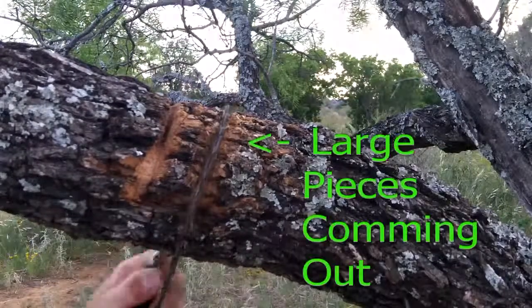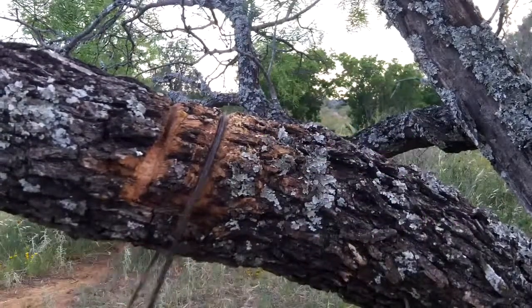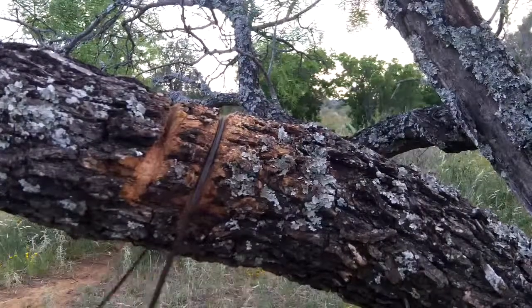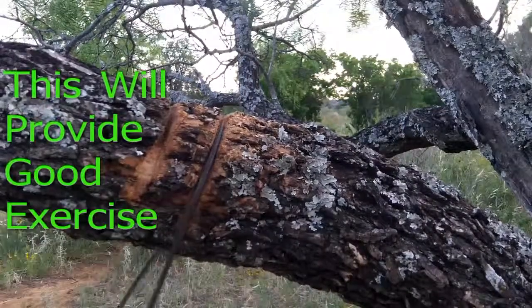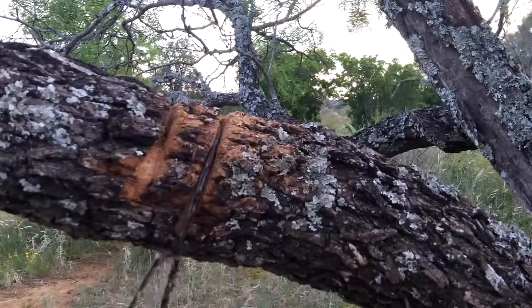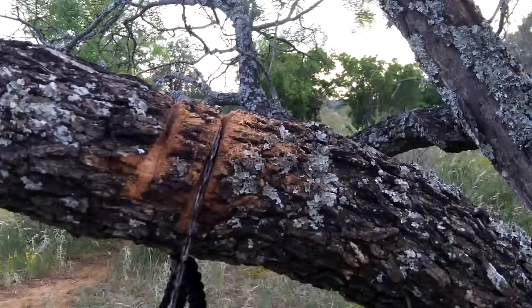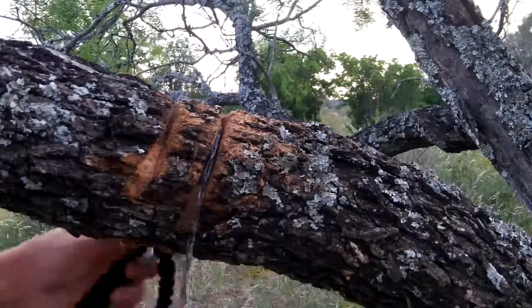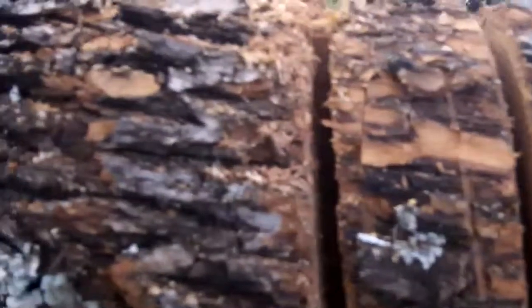That is taking huge pieces from my view. You can see that I've done this once before, just in the first take of this video. This does give you a pretty good workout on your arms. That's about 30 seconds right there. Let's see what we've got — we have at least two inches going in on one side, and about the same two inches on the other side.